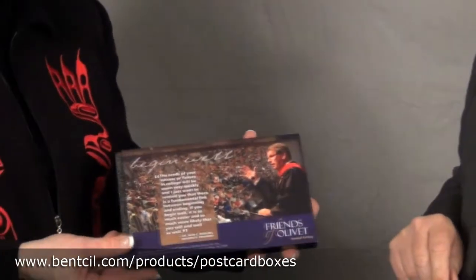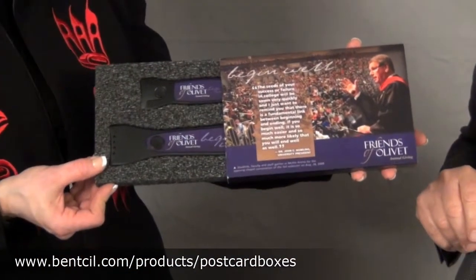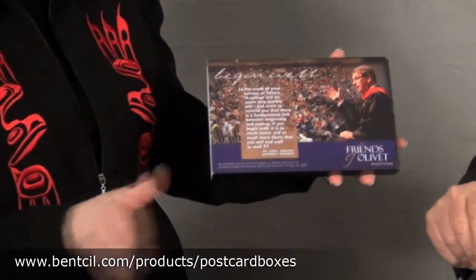This here holds one of our items. This one happens to be a set of the Smash Lite series — the Noah and the Elijah. But any of our boxes can hold any of our product line.